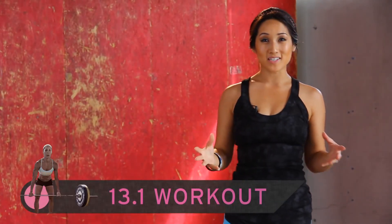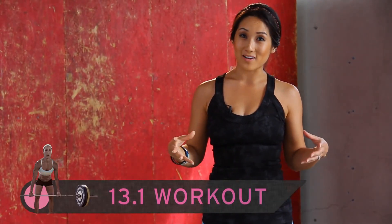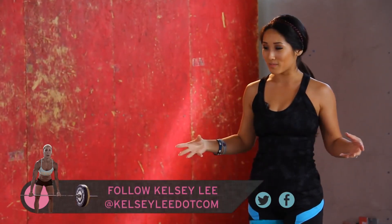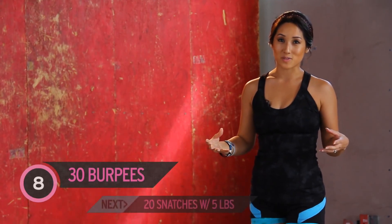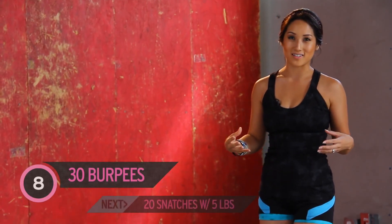Hey there, welcome to Exit. My name is Kelsey Lee and today we're doing our own WOD — our own version of a CrossFit Games workout right in your home. You don't need a bunch of equipment, don't need a ton of space. I hope you're ready, because we're going to get our CrossFit on and it's not going to be easy.